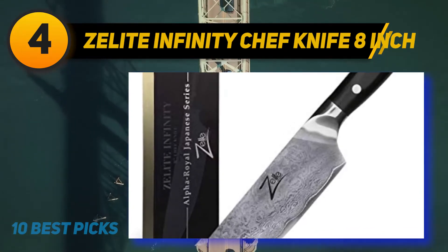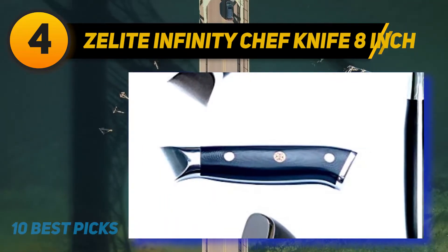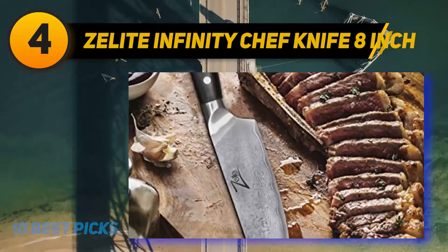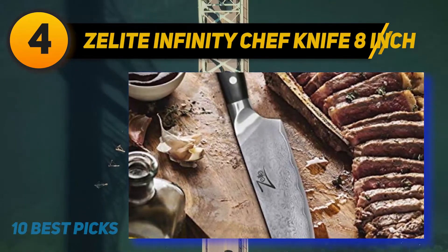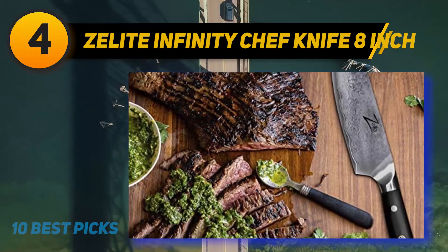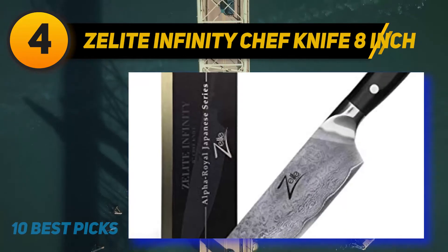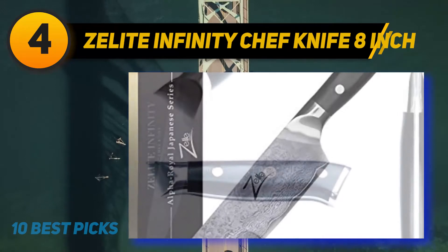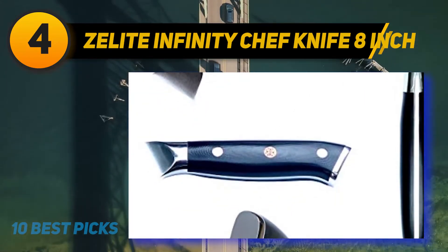The design of the handle is more special than other Zelite knives, featuring top military grade G10 black handles with full tang for better performance and stability. This professional grade knife is beneficial for chefs in restaurants and enthusiastic cooks at home, and would be a perfect present for a wedding, birthday, or housewarming party. Note that it is recommended for those who already have cooking experience — beginners must be careful because of its super sharpness.